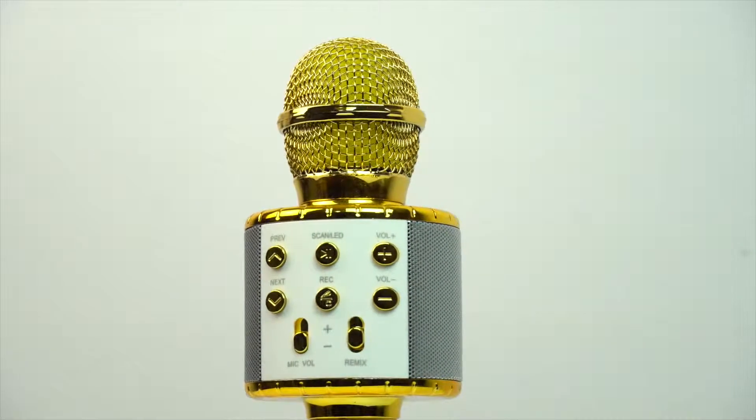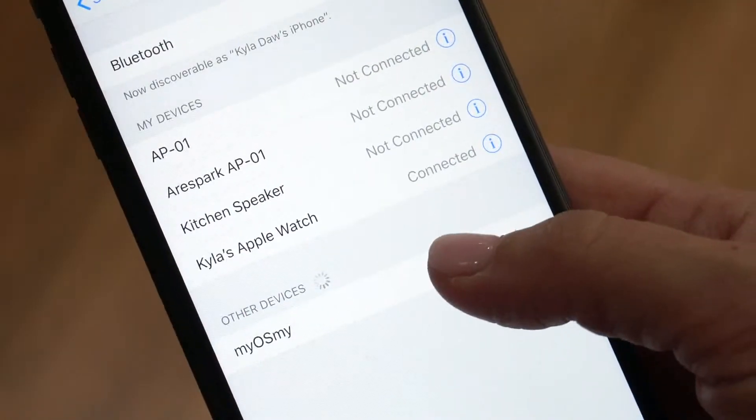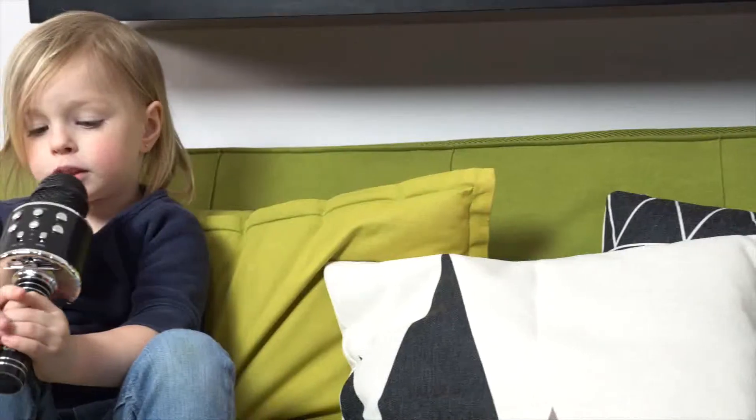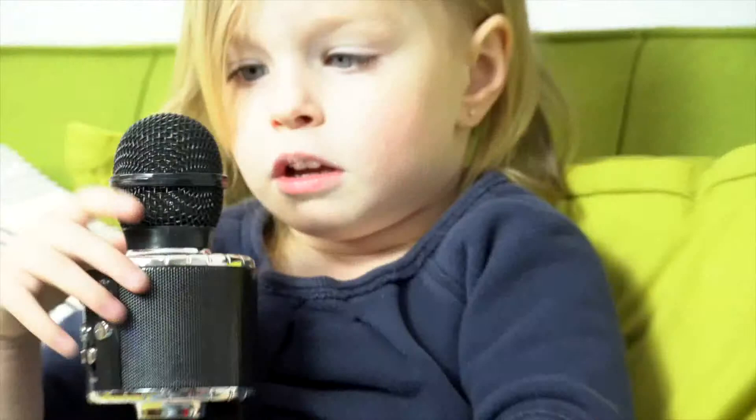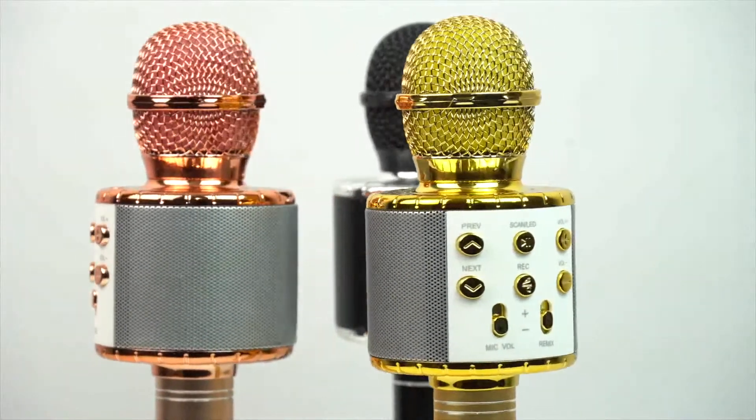Introducing the Maya's Meet wireless Bluetooth karaoke microphone. Just turn on this mic, then open the Bluetooth on your phone and connect it. Then you can search your favorite songs on YouTube or a smartphone. Instantly create your own karaoke fun everywhere you go.